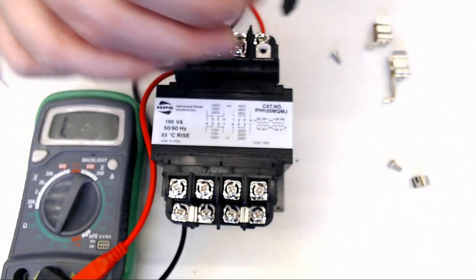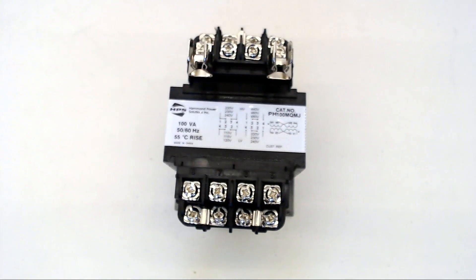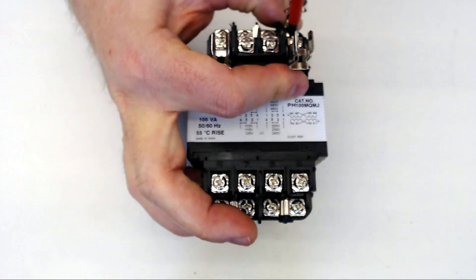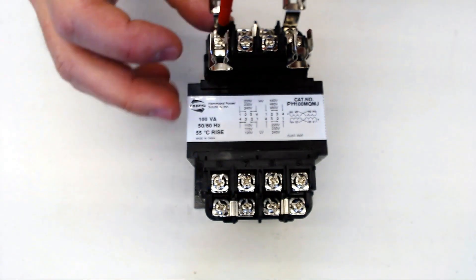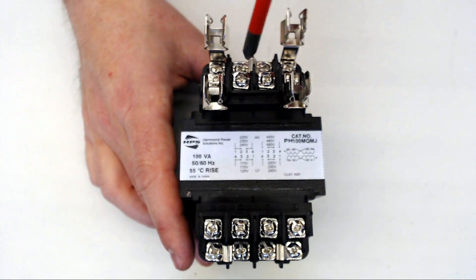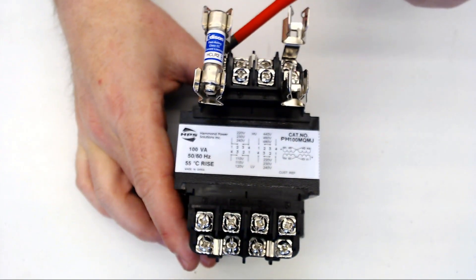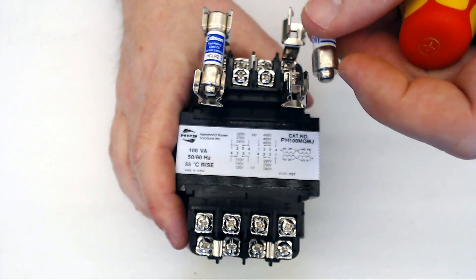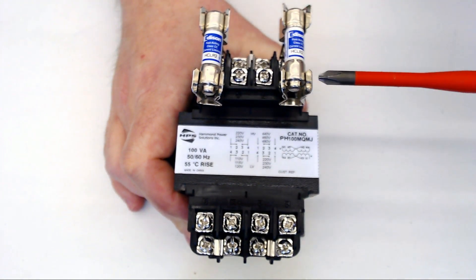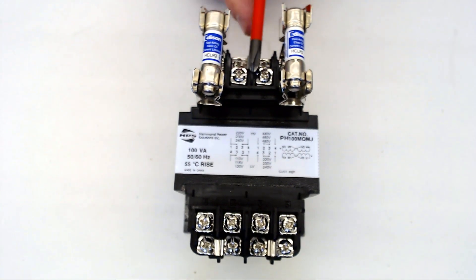We're going to take these screws out and loosen up terminals 1 and 4 of the primary. Now I can hook my power onto wires 6 and 7. Since 6 is connected to 5, when I pop my fuse into it, it's going to connect on to terminal 1, giving power to my transformer. Then I'll do the exact same thing on the other side — connecting this wire to terminal number 7, which is also connected to 8, sending the power through to terminal 4. So now I have a fused primary for my transformer and a nice convenient place to lay my wires.